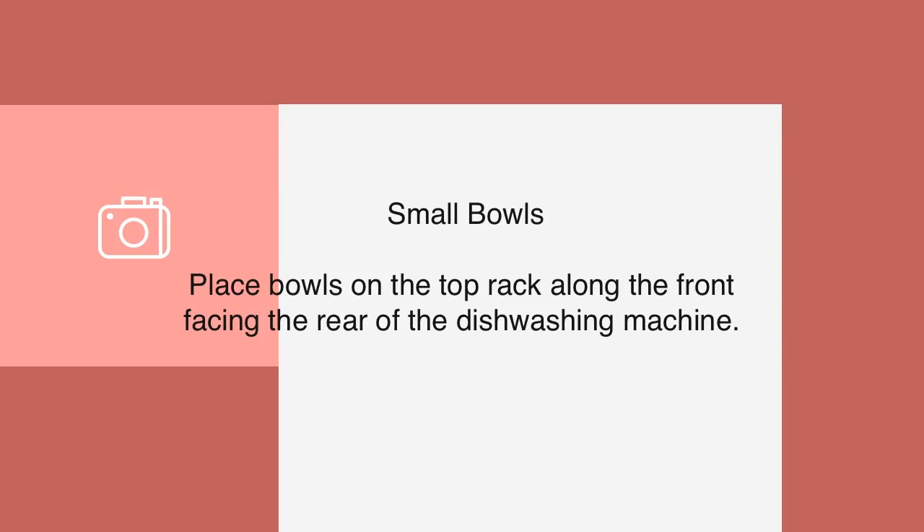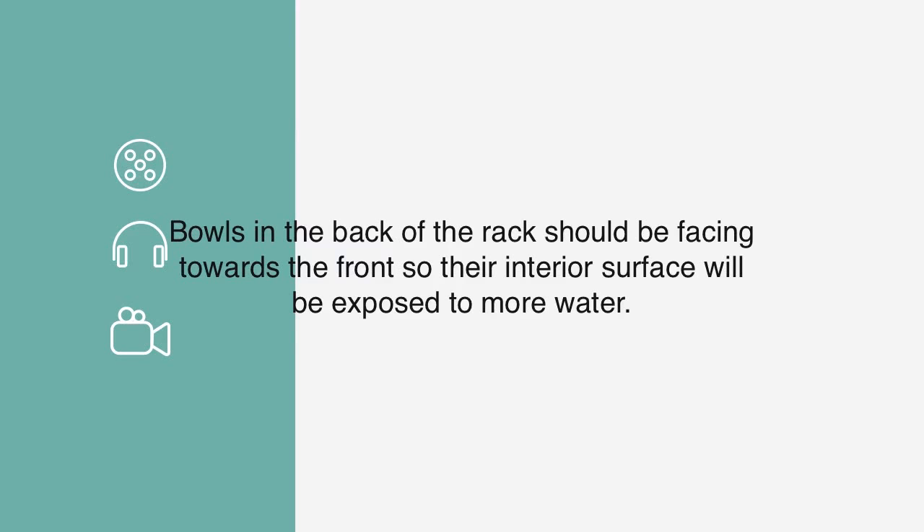Small Bowls: Place bowls on the top rack along the front, facing the rear of the dishwashing machine. Bowls in the back of the rack should be facing towards the front so their interior surface will be exposed to more water.